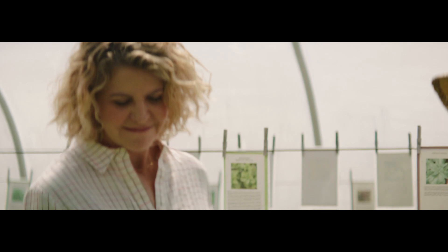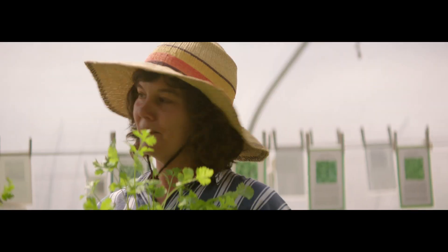I've got cilantro right over here. What are you using it for? Sofrito. I actually only use the stem. Only the stem in sofrito? For the sofrito, yeah. Why is that? To me, they just pack more of a punch, and then of course we use the leaves from the top.